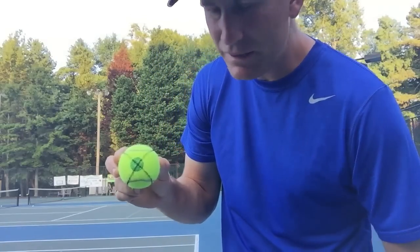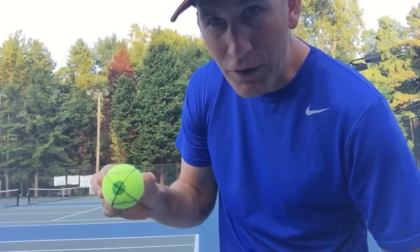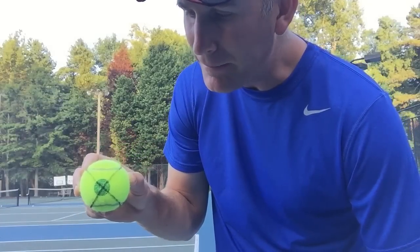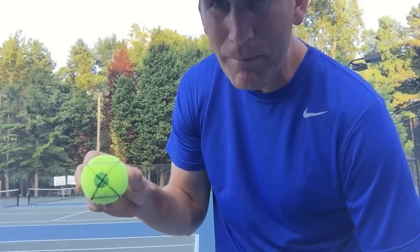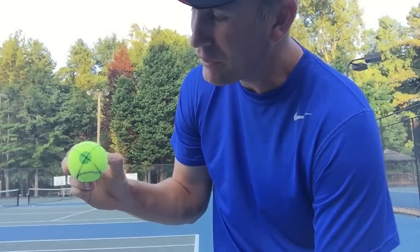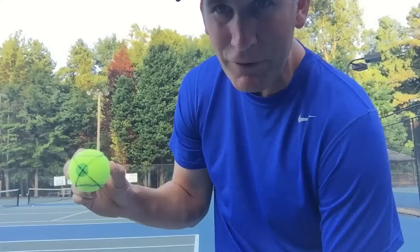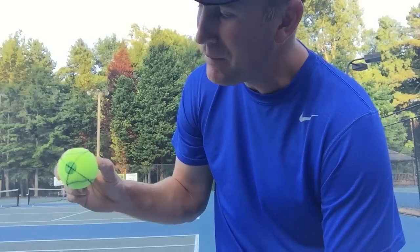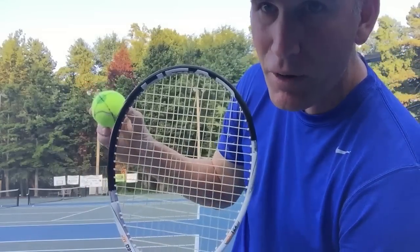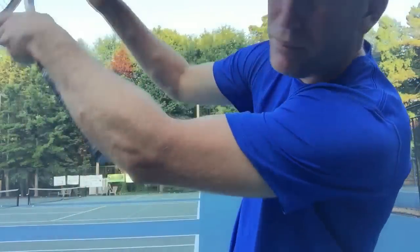Okay, so first the basics. When you're going to hit the kick serve, you're not looking to hit the ball directly in the middle. You're looking to go from the bottom of the ball over, and depending on whether you're a right-hander or a left-hander, you're aiming for a different part of the ball. As a lefty, I'm looking at the inside part of the ball, trying to brush up on it. A lot of you already know that, but we also know that's easier said than done.